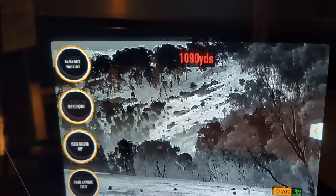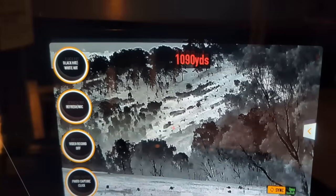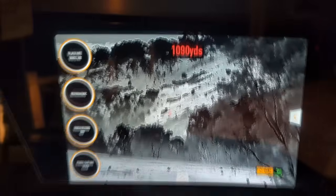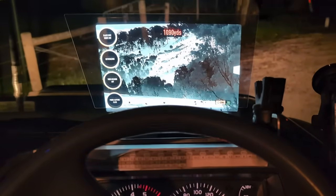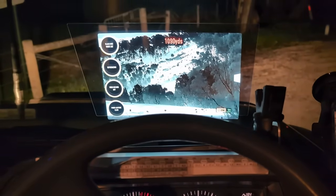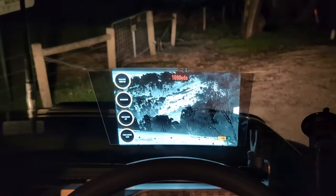Other than advanced driving systems in cars that have integrated heads-up and thermal, in the shooting space this is an absolute first. Our display is as large as you choose to make it in terms of tablet size, and it allows you to remain in a very comfortable position when observing both the track and the thermal image.